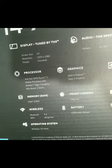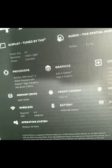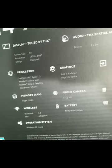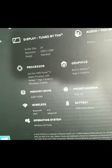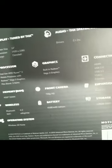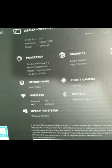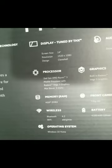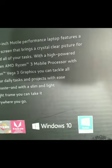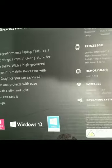It has 4 gigabytes of RAM, a 720p HD front-facing camera, a bunch of slots, Bluetooth, a nice battery, and 128 gigabytes of storage overall. It comes with the Windows 10 Home operating system. Here's another view of the box before we open it up.